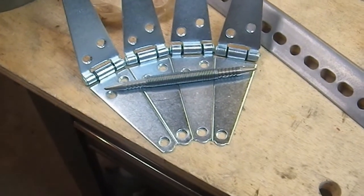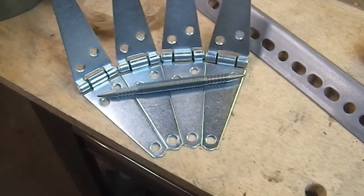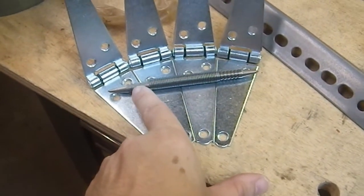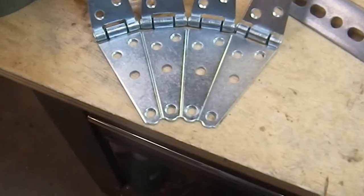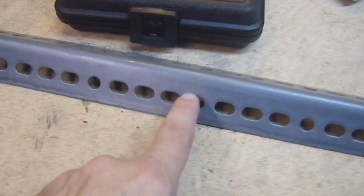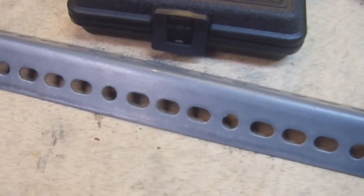I have all the markings set on the hinges. I really love this marking tool — I've done a review on it on my channel. It is just so useful and easy: hold that point, pull up, the spring snaps it back down and it leaves a mark exactly where you want it. I discovered the spacing for these holes is all one and a half inches — one and a half inches on center from hole to hole. That works perfectly, so I can set this up anywhere I want on this piece of L-channel stock.